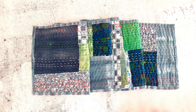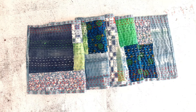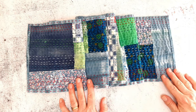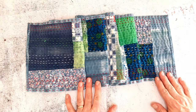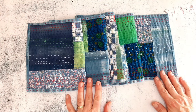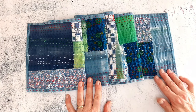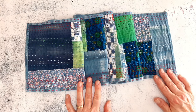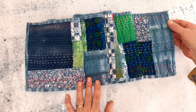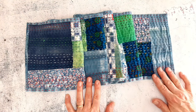This is something I've made using the Kantha technique — it's a scarf. This technique originated in Southeast Asia, the Bengal region, and it's essentially a form of recycling. Saris that were no longer useful as garments but still had some life in them were torn up into patchwork-style pieces and layers. Traditionally, several layers were stitched through with a running stitch, and that technique is known as Kantha.